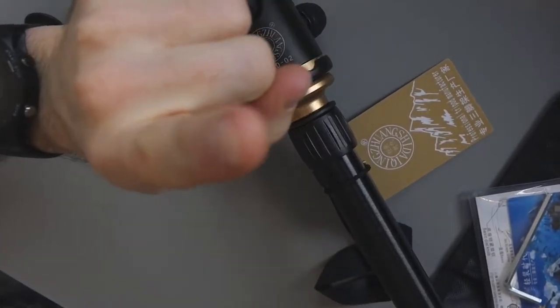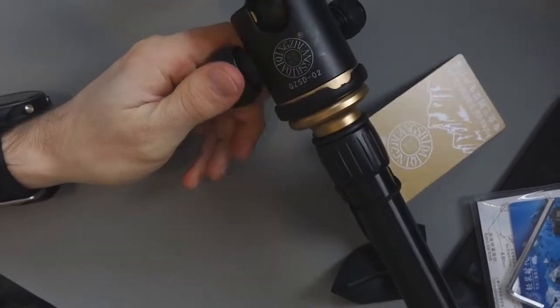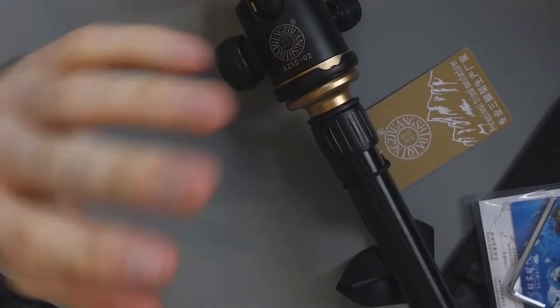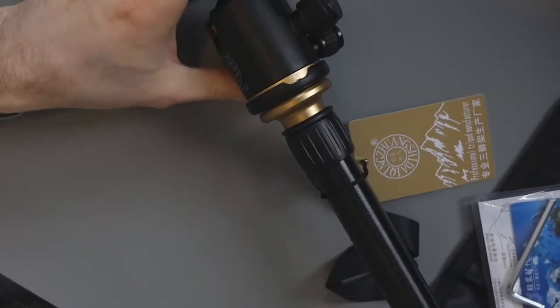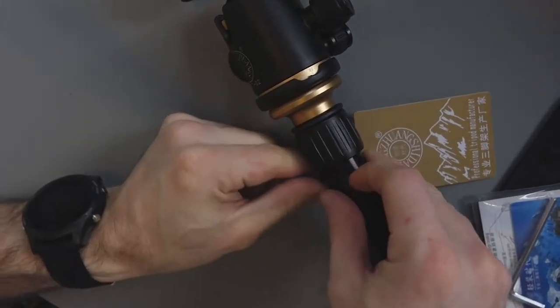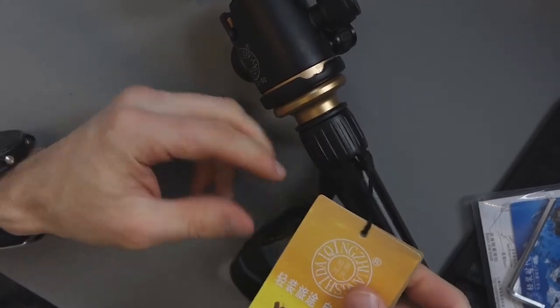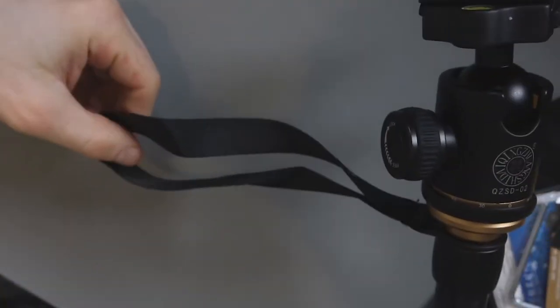I know this ball head is good because it's what I use on my overhead camera here. It retails for around £15 or so in the UK and I'm a big fan of it — I've been using it for a few years now. I need to take this cover off — it comes off easily enough. There's a little strap there as well.